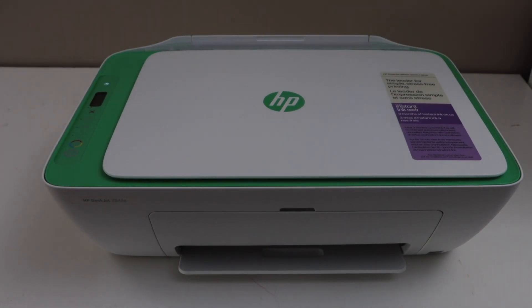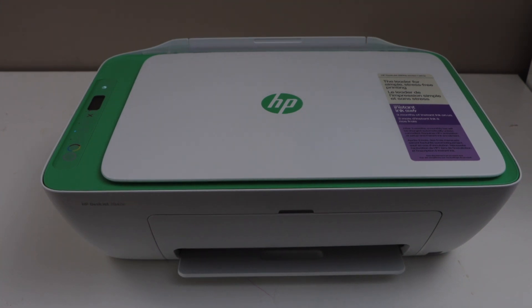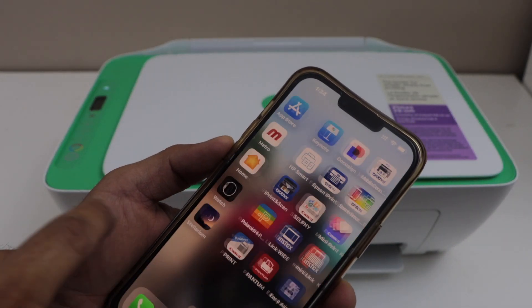Next step is to go to your smartphone, or you can also use your MacBook or laptop, and open the HP Smart app. You can download this app from the app store.